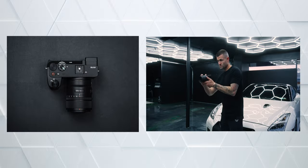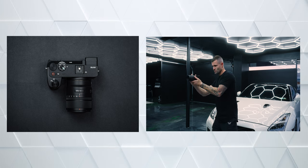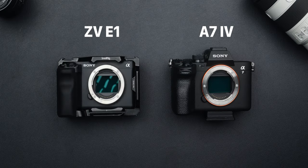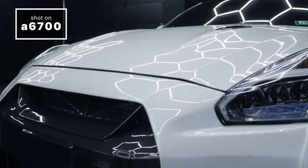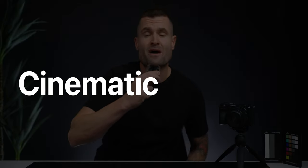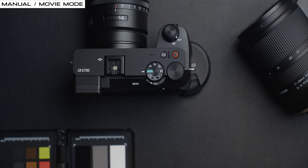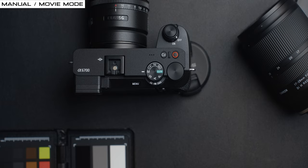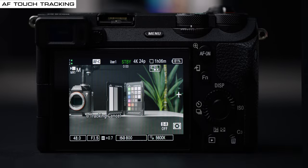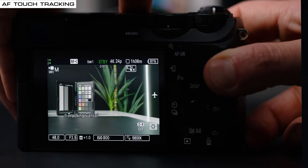Next, we're going to dive into all the cinematic video settings and functions out of the A6700. For the past few months, I've been shooting with the Sony A6700 right next to the A7 IV and ZV-E1 — both cameras that should heavily outperform the A6700 — but I've had a really hard time telling the footage apart. Out of the box, you want to switch the camera into manual mode as well as movie mode to be able to access all the settings we're going to be talking about.